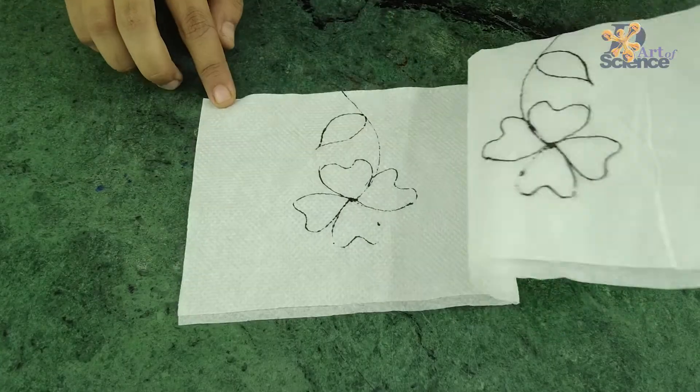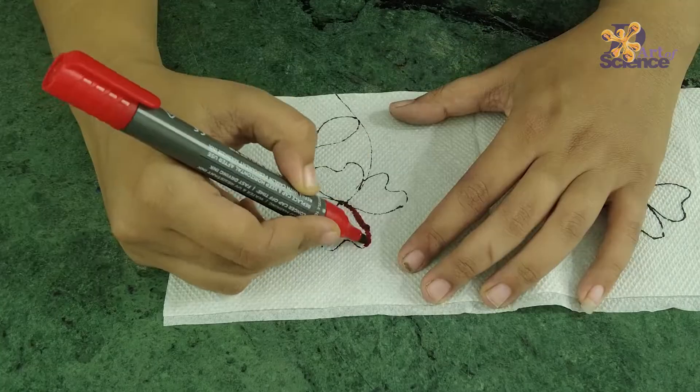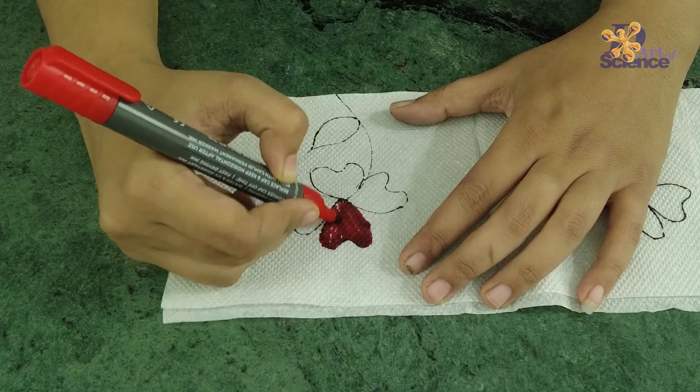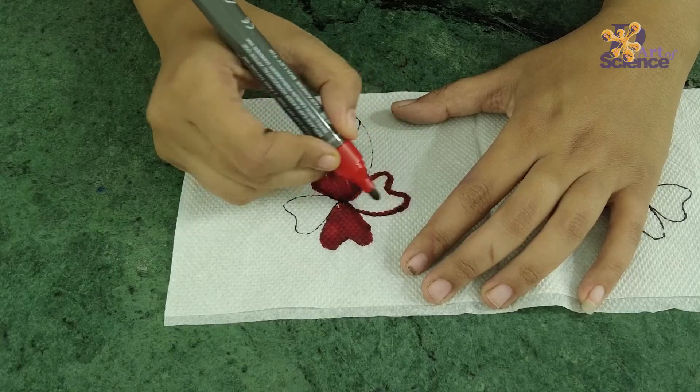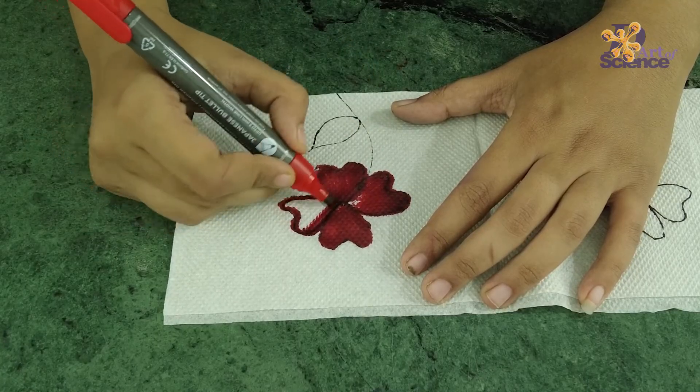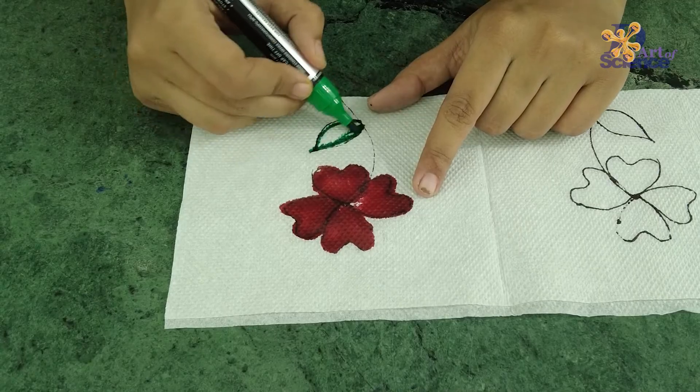Then I'm going to open this and color it carefully within the lines. Make sure you use permanent markers, since the dry erase ones are soluble in water and the color will dissolve.